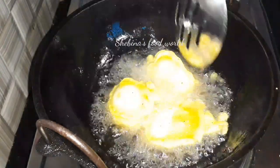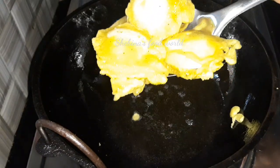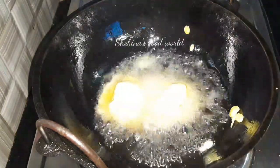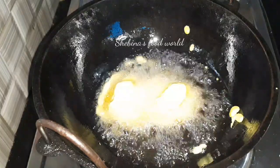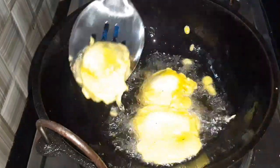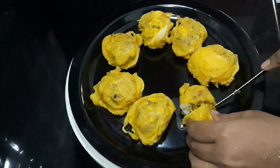I am going to try this recipe. Please like and comment. I will upload a few more recipes. Thank you.